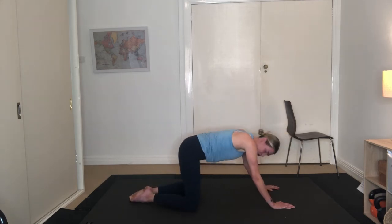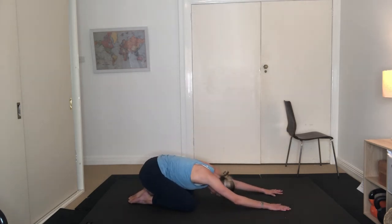Separate the knees, draw the feet together, reach back into child's pose. Take a deep breath — inhaling through the nose, exhaling through the nose. Oxygenating that body. One more — inhaling here, exhaling and release.